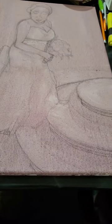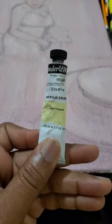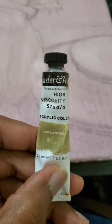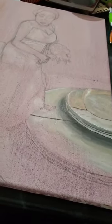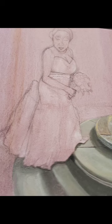Working on the stairway. I'll be using some white, buff titanium, a little bit of Mars black, irresistant gold, and irresistant silver. Here's your stairway.